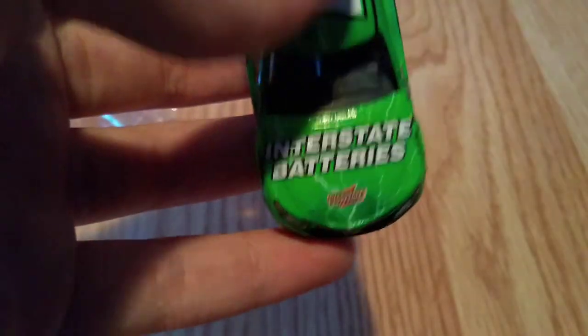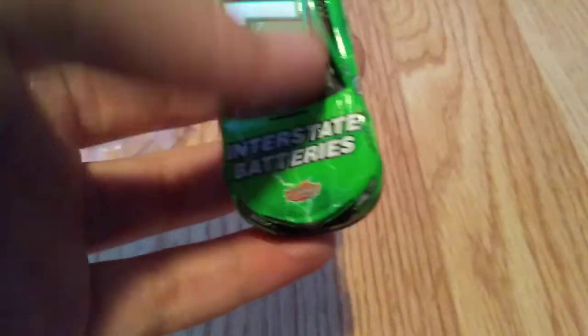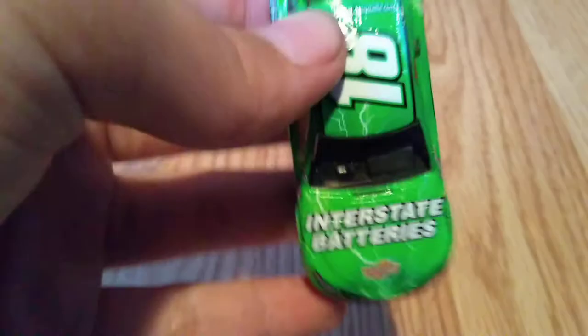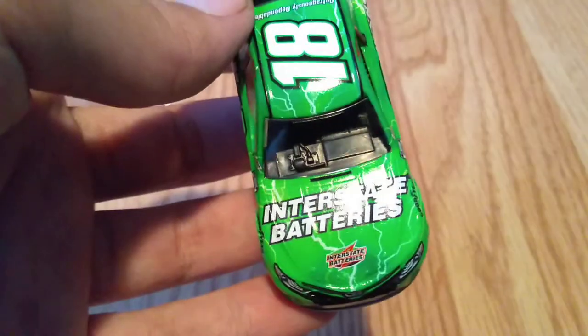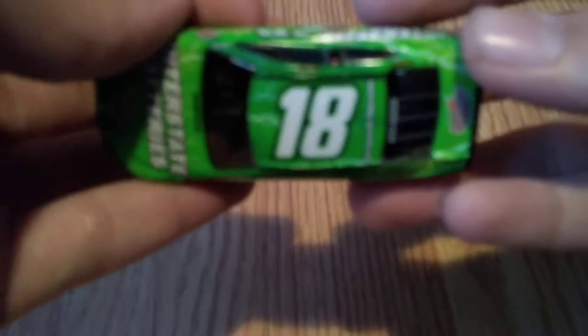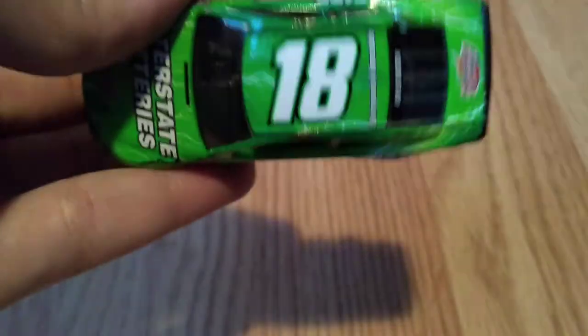Going to the side, you see the Interstate Batteries brand name and then right there is its logo. Goodyear is above the front tires. You can sort of see inside — I don't know exactly what mold it is, but you can see it is black painted. On camera it looks pretty cool.